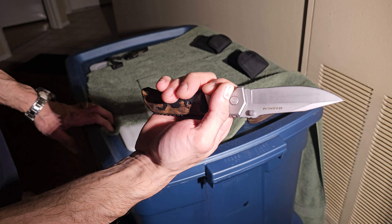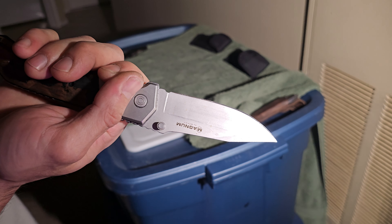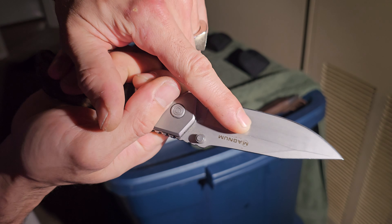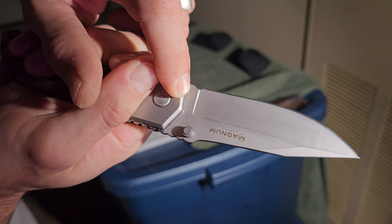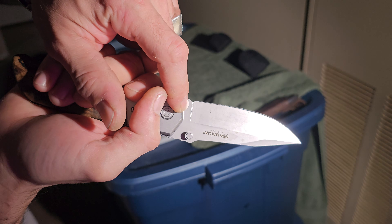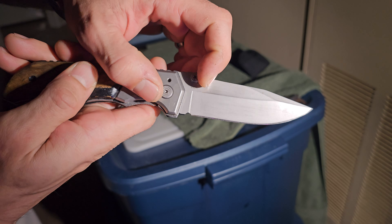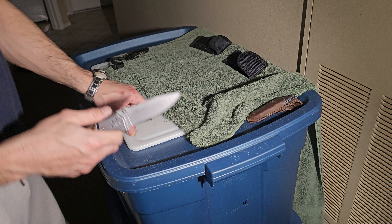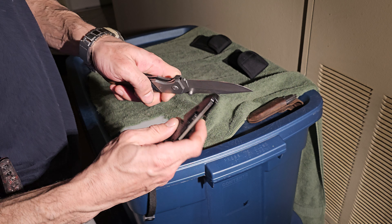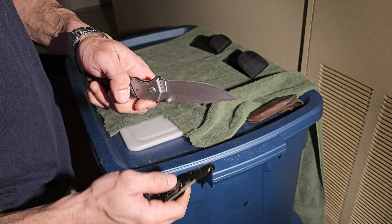This one cut really good. I got marks. 440. They're good. Ceramic. And I've been chopping cans with this.